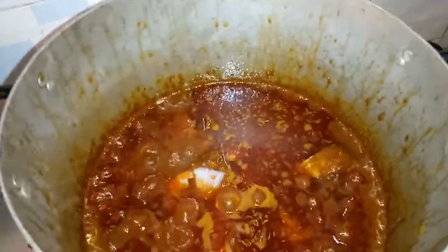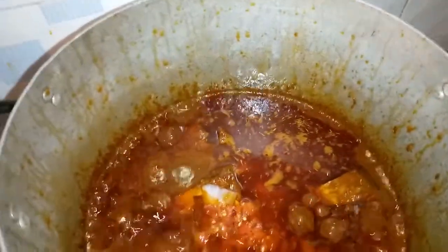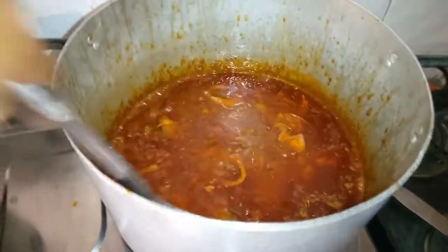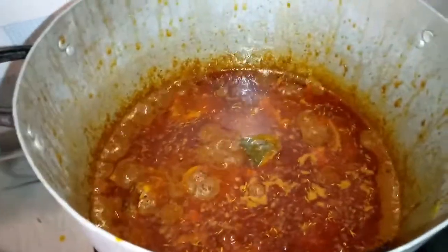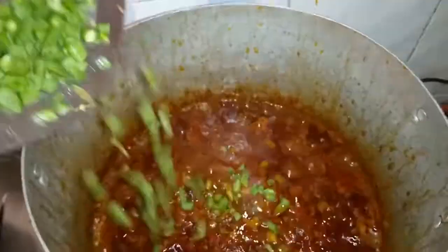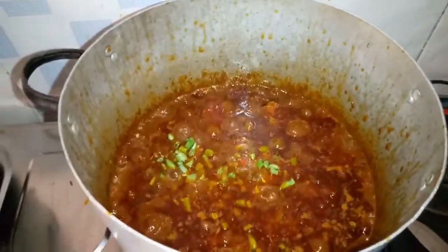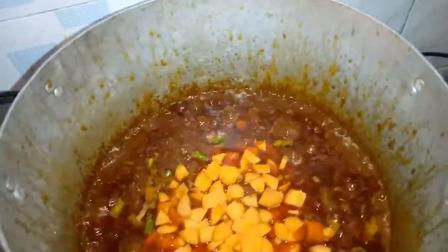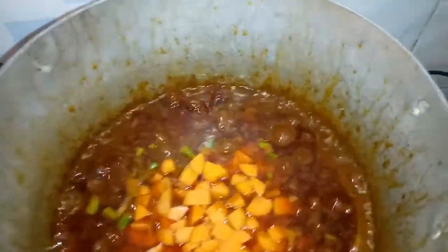With the pot steaming very well, I'm adding fresh pepper inside the pot and stirring. Remember, this is stew — keep stirring so it does not get burnt. The stew is almost ready, so now I'll be putting in the vegetables and also the carrots, stirring so nothing gets burnt.